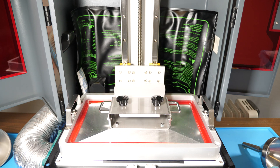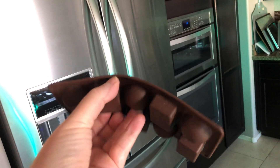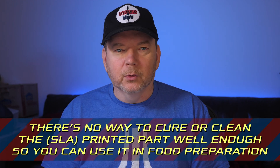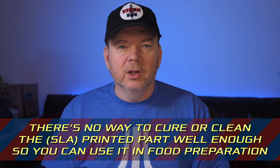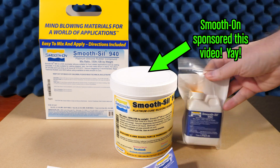So what about printing a chocolate mold? Well, we also can't print the mold directly. For one, it would come out too stiff, and to easily remove the chocolates, the mold needs to be flexible like rubber. But the main reason is that the resin we use in 3D printing is not food safe — not even close. There's no way to cure or clean the 3D printed part well enough so that you can use it in food preparation. Instead, the mold needs to be made with a food safe silicone.